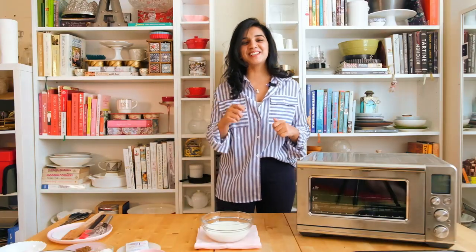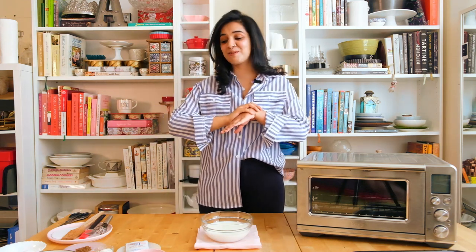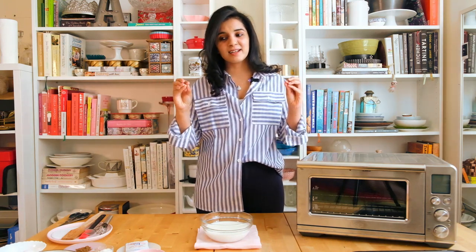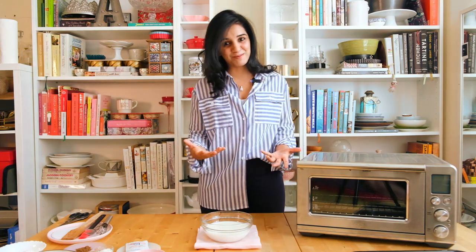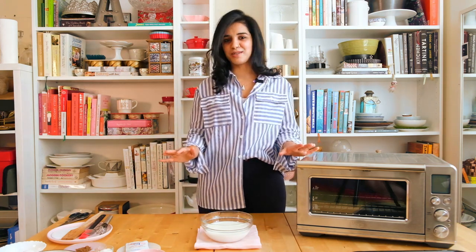Hi ninjas and welcome back to my channel. Today we are making hot cross buns. This is a recipe I have been making for I cannot even remember how many years. I think I have made like five to six hundred worth of buns from this recipe and because of the Lenten season and because Easter is coming up it only seems fitting for me to start my new Easter series with hot cross buns. Once you make these at home you're not going to want to buy the outside ones because these are sensational. It is absolutely delicious.